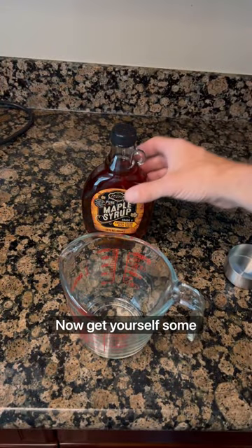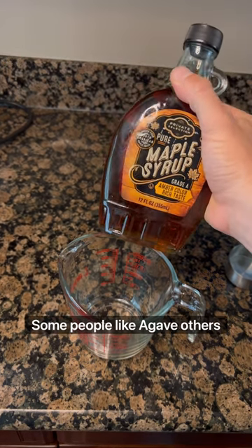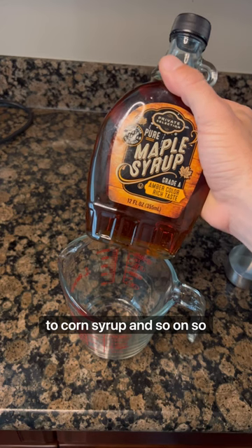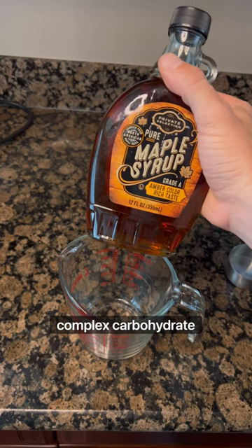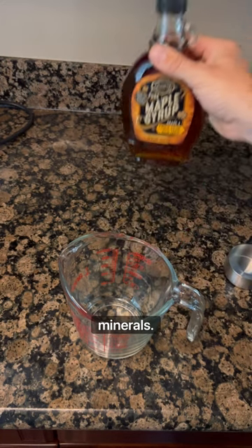Now get yourself some sugars — carbs. I chose maple syrup. Some people like agave, others like honey. These types of sugars, as opposed to corn syrup and so on, break down in the body much slower. They're more like a complex carbohydrate, which is better for your glucose levels, and they're also packed full of antioxidants and other minerals.